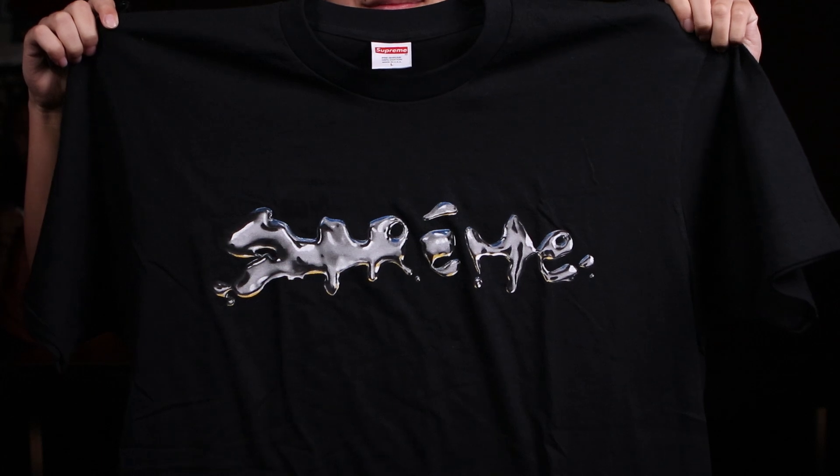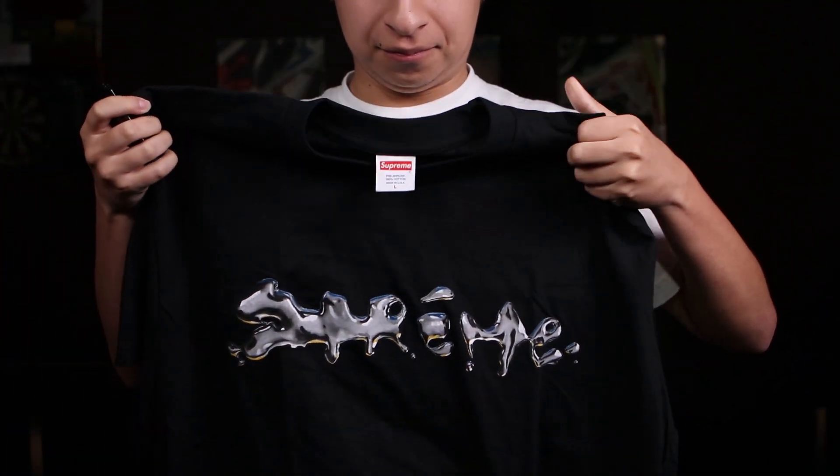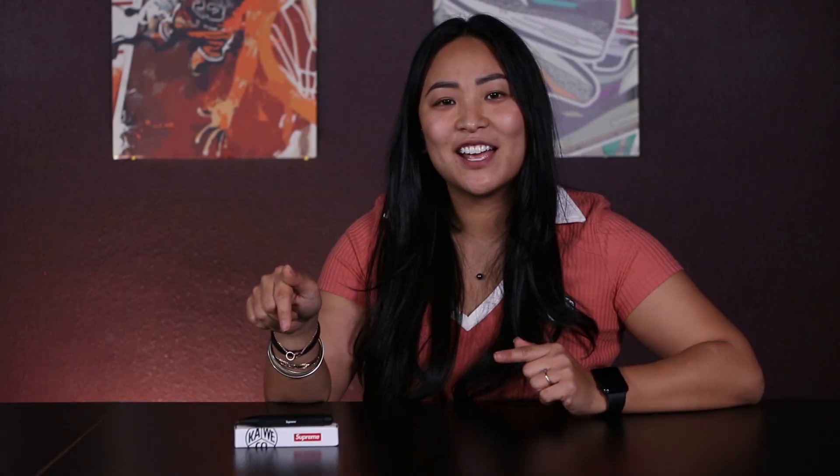This is the Supreme Fall/Winter 2018 Liquid Tee, made out of 100% heavyweight cotton. The graphic on the front is a liquid metal style text saying Supreme. I like the shirt — nice and simple black. They've done liquid metal tees before, usually as collaborations with Champion and others, but it's nice seeing this one just from Supreme.